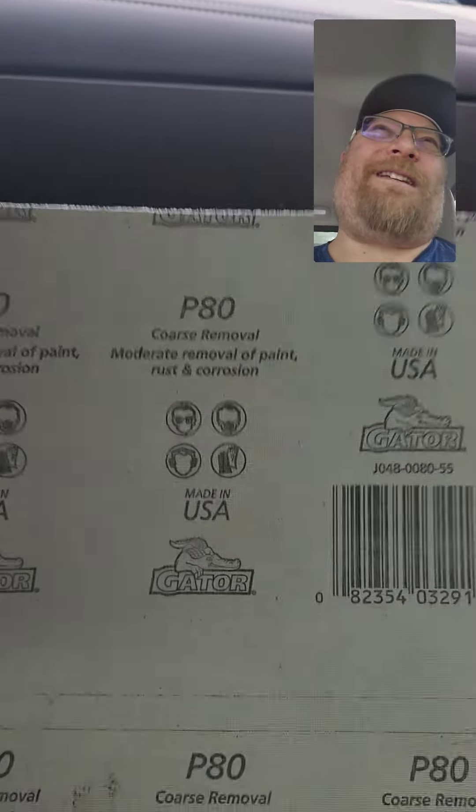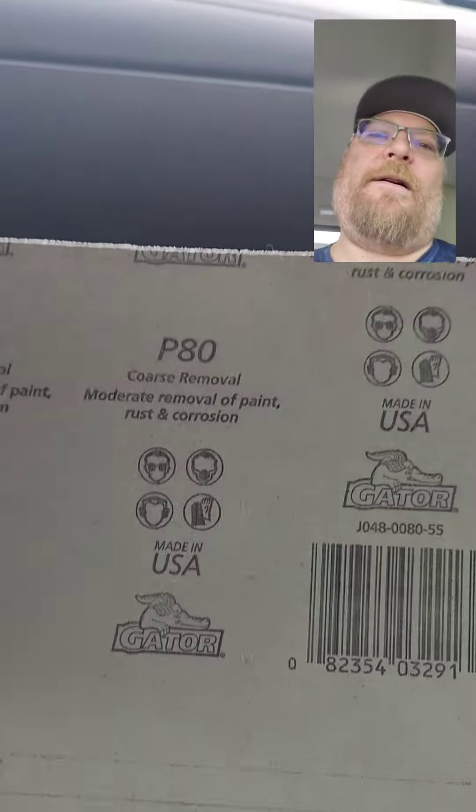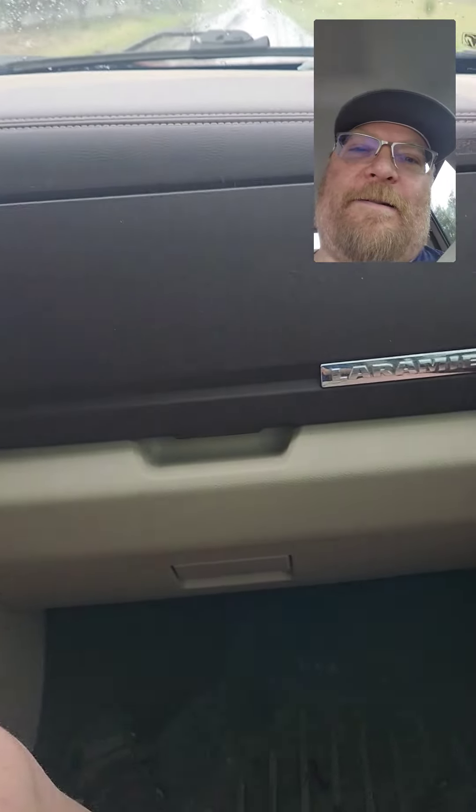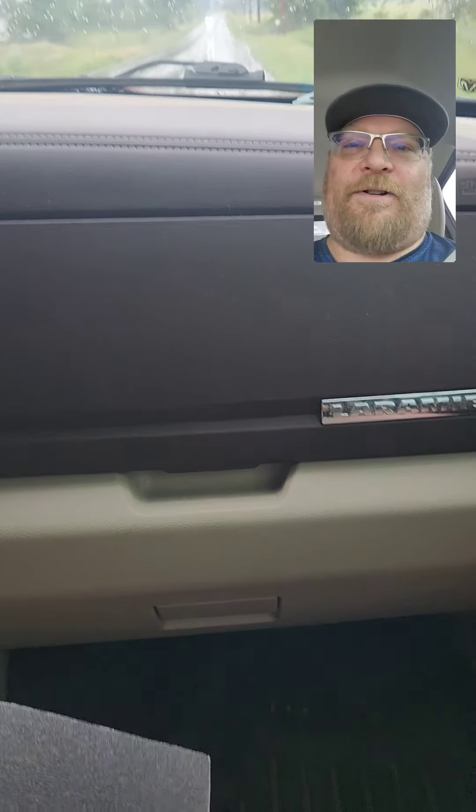I think I bought some regular sandpaper too — I think it's $2.20. So we're going to see if this is going to do it. If this works, I won't have to spend $79 on all the other stones.